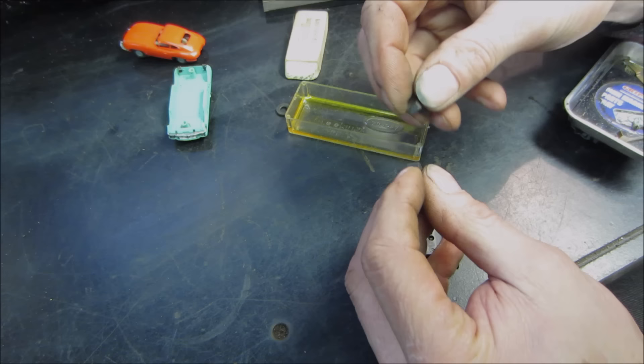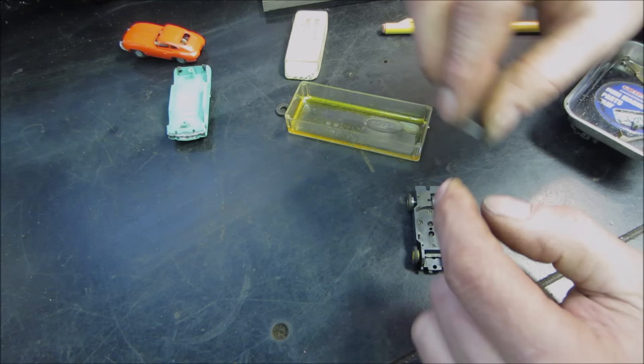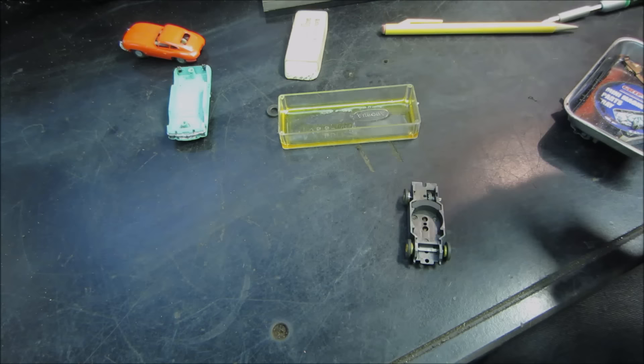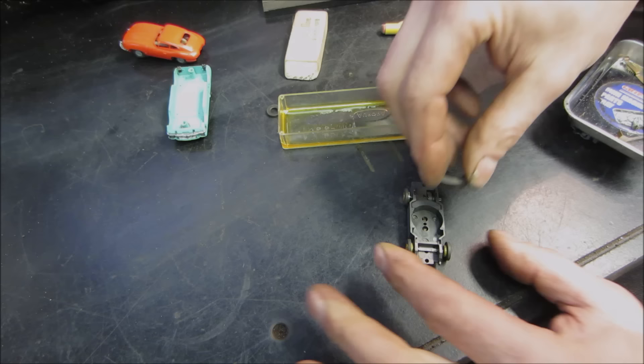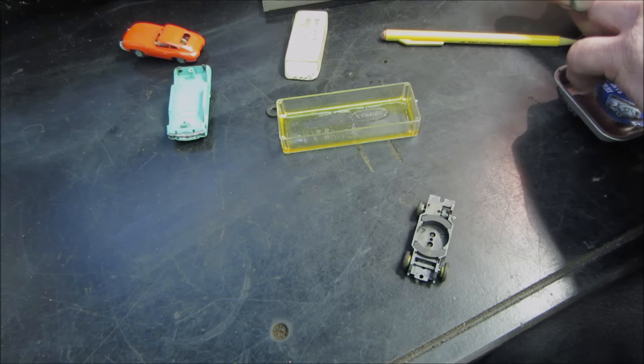We used to put the magnets against each other — one way they attract, one way they repel. They seem to be doing the same, but they don't seem very strong, so they may have lost some of their chutzpah over the years. I'm not sure of the polarity on them — in the worst case you just flip them over, and they'll just make it go backwards. Now the brushes — we used to just roll them in a piece of cloth and get the excess carbon off.